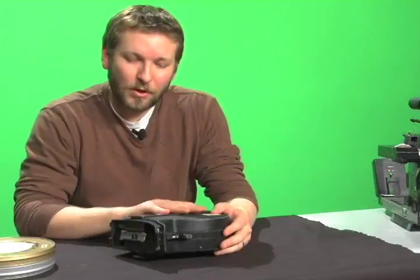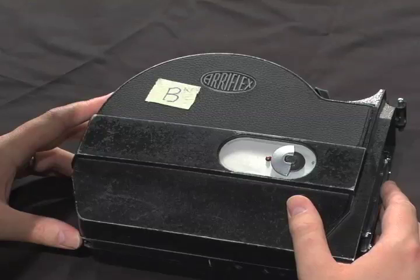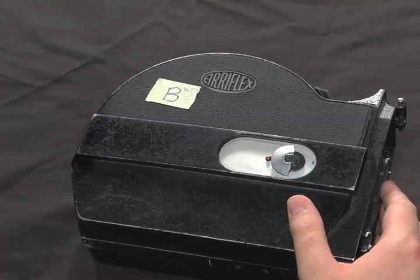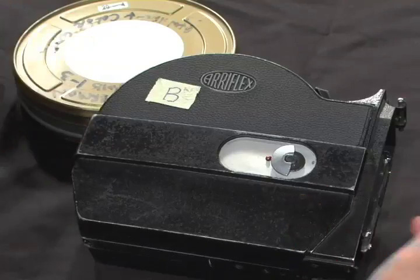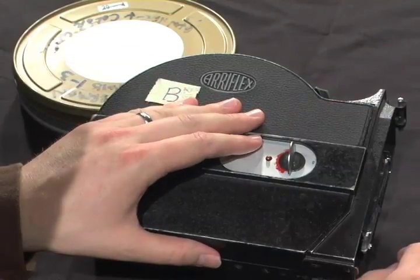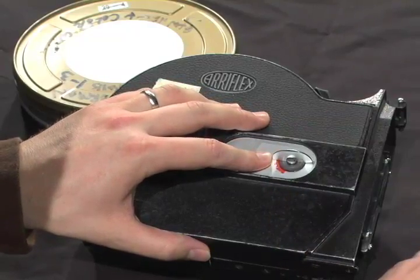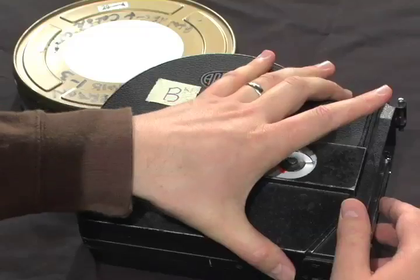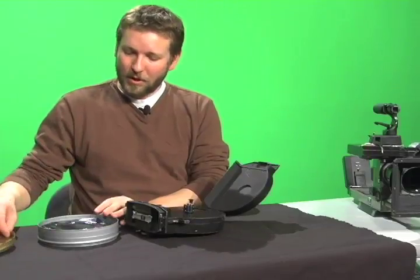Now I'm ready to load — we're going to start with the feed side. Once inside the changing bag with your magazine and your can of film, you will open the magazine by pressing on the red safety lock button, rotating the latch to the horizontal position, and opening the magazine.